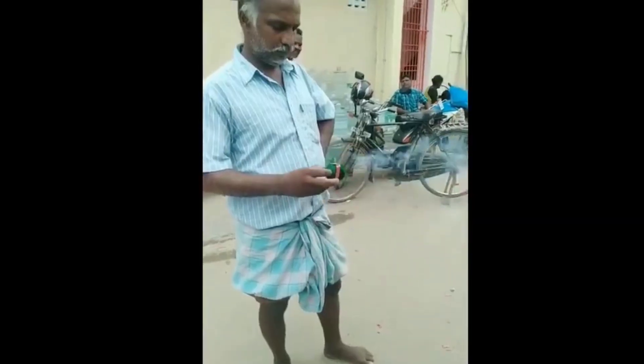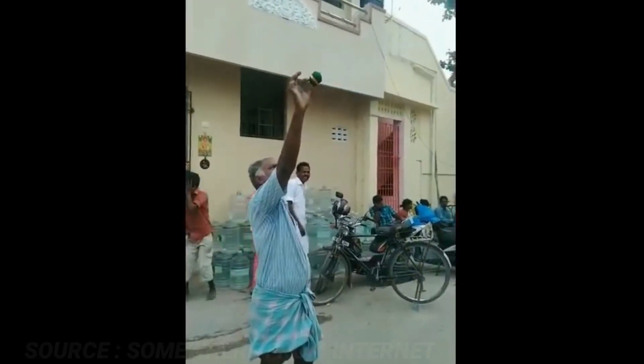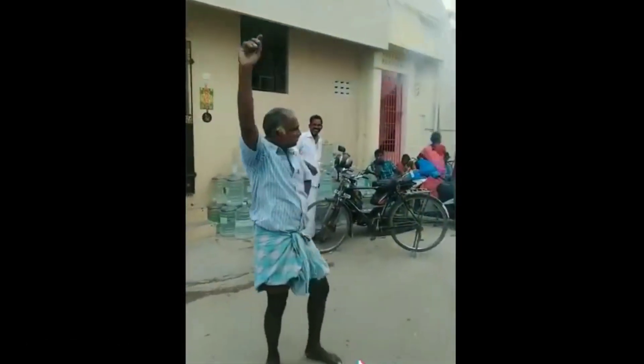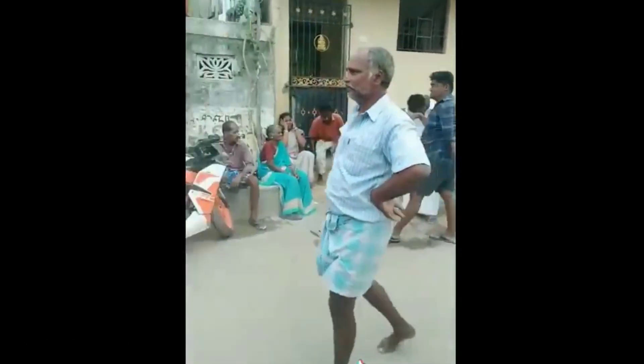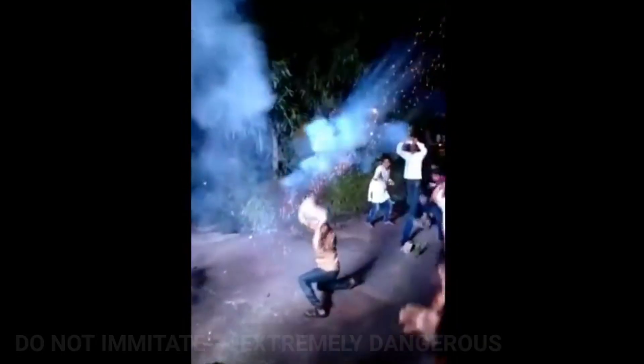Hey, what's up guys! This is Ram and you're watching Infinity Explorer. Today we are going to do something brand new. This is extremely dangerous — do not try this at home. These guys are crazy. We're doing a battery switch and a bomb — yeah, we're blasting a bomb. So let's get started.